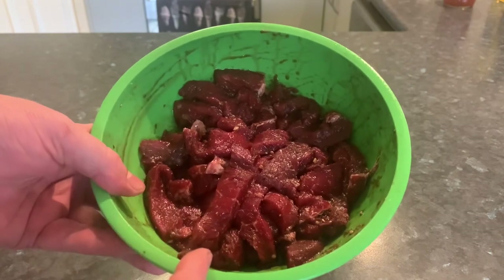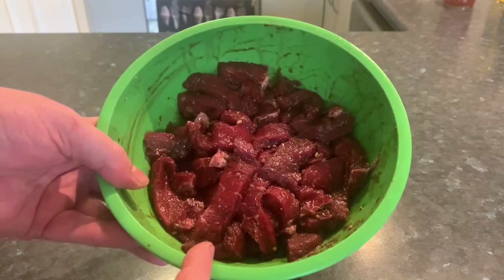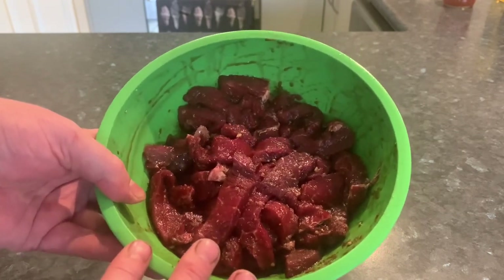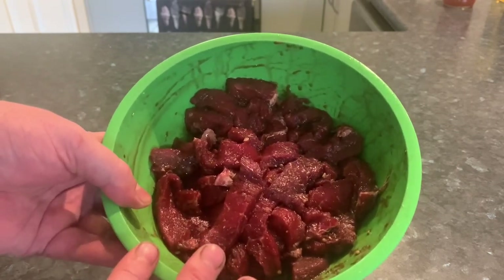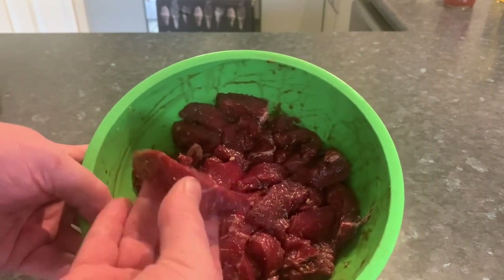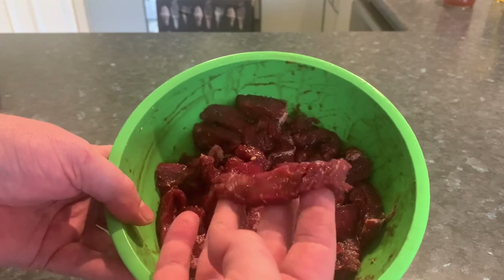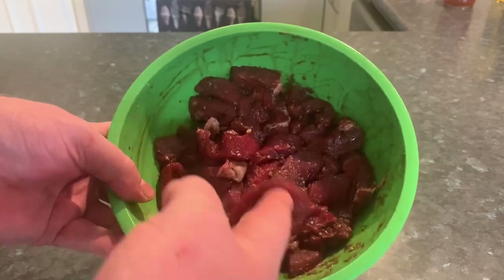Once you've got all those ingredients mixed up in a bowl, cover it with some cling wrap and put it in the fridge. You want to leave it in there for at least two hours. Overnight works the best, but as you can see I've had this one in for around about four hours now marinating, and it's nearly ready to rock and roll.